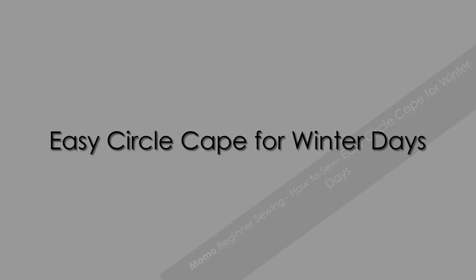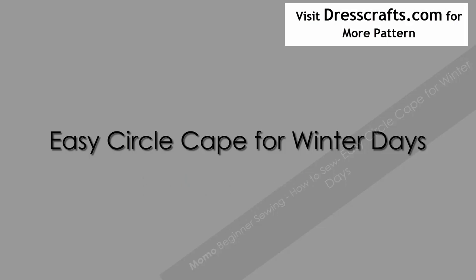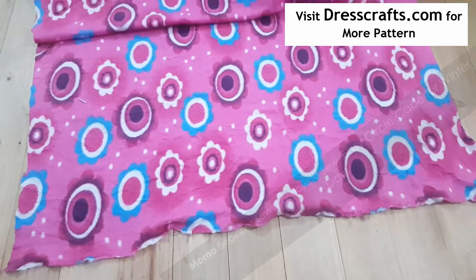Today's project is an easy circle cap for winter days. It is a Butterick pattern 5753, but here's the twist: we are not using any pattern. Yes, we are going to make a custom sewing project without any pattern.